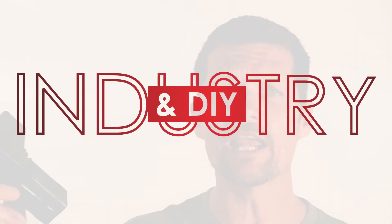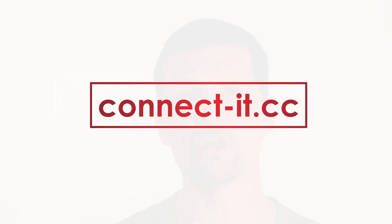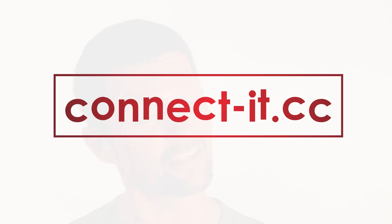Whether you DIY or whether you're involved in industry, Connect-it is going to offer you that solution for your tubular profiles. For more information, have a look at connect-it.cc — that's c-o-n-e-c-t hyphen i-t dot c-c. Thank you very much.